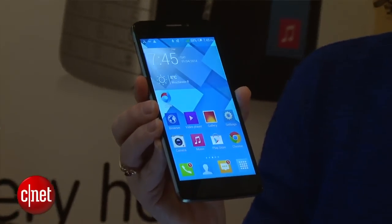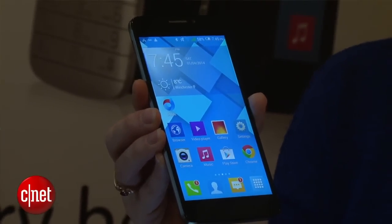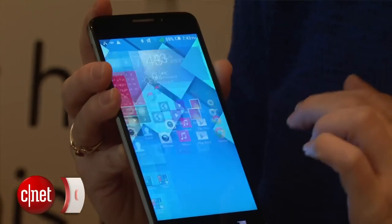This phone is already available in China. You can expect to see it coming to other markets worldwide in February, and look for it in the U.S. in late 2014.